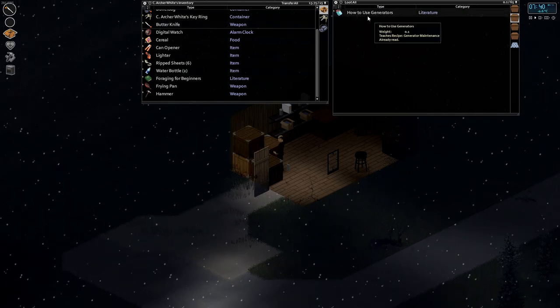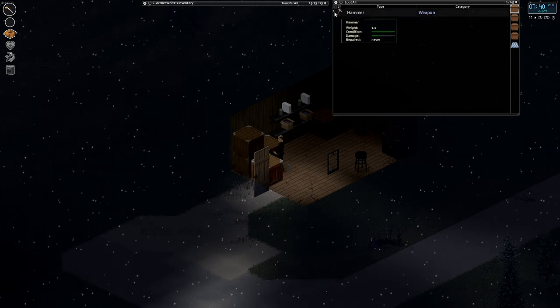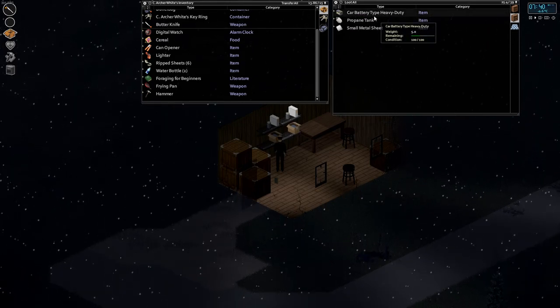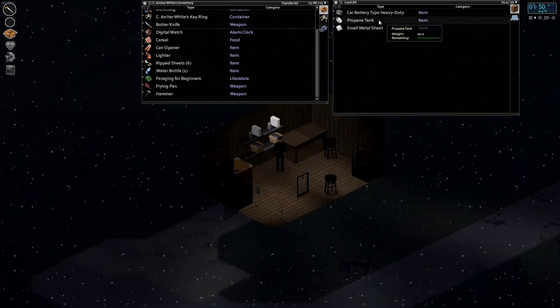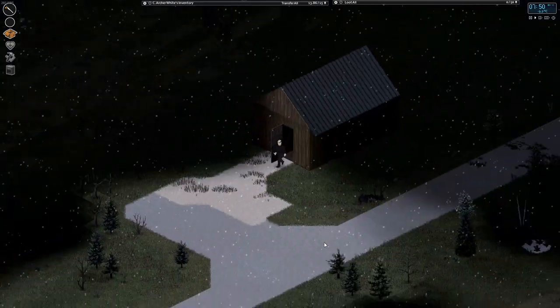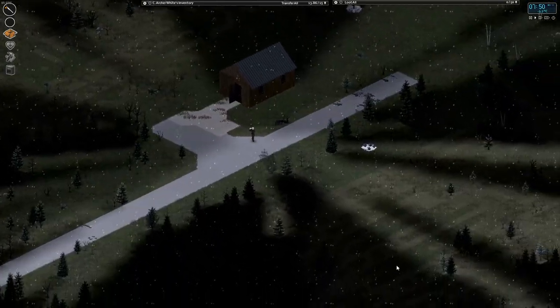How to use generators — I already read that book. And another hammer. Duct tape is always helpful. Another battery — this one's not completely full. And a propane tank, which is going to weigh a lot, so we're not going to worry about that. I'm glad I came in here. And a tire — I guess it's a tire, not a wheel. Subtle but important distinction.